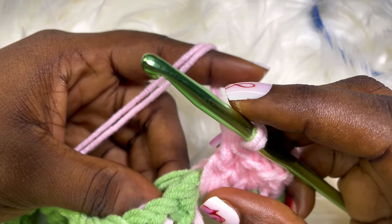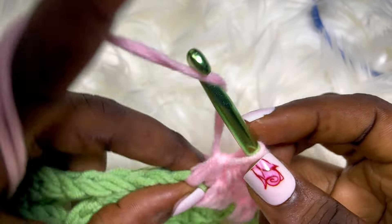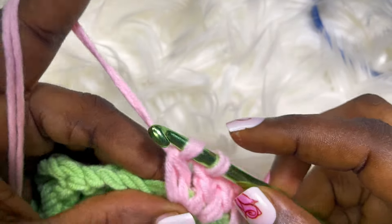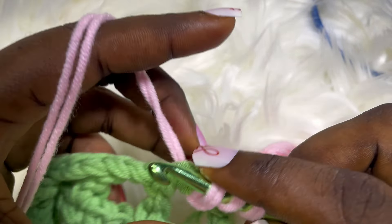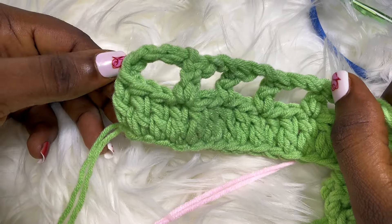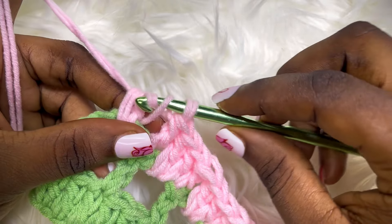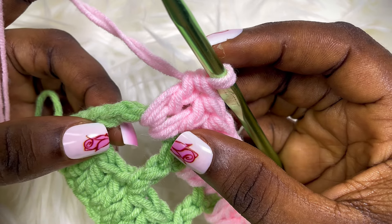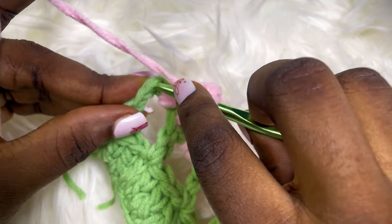By the time you're done with this row you should have the same number of stitches that you had at the beginning. I'll be placing a double crochet in the next stitch, then two double crochets in the chain space, double crochet in the double crochet stitch, two double crochets in the chain space. Do this till you get to the end of the row. I'm almost at the end of row three — just going to go in with my two double crochets into the chain space, then place a double crochet on the top chain.